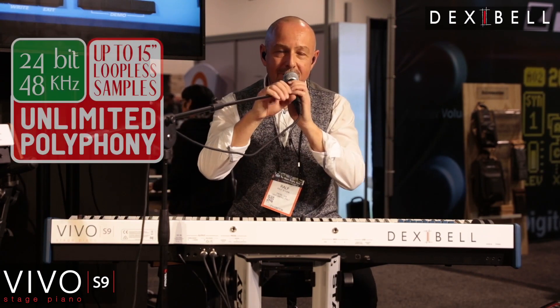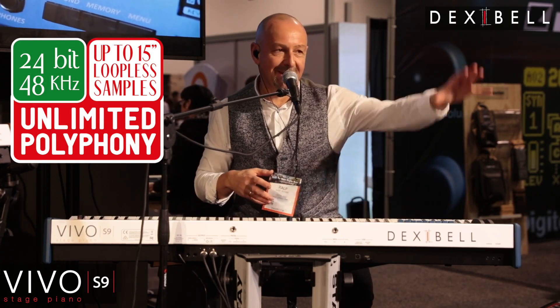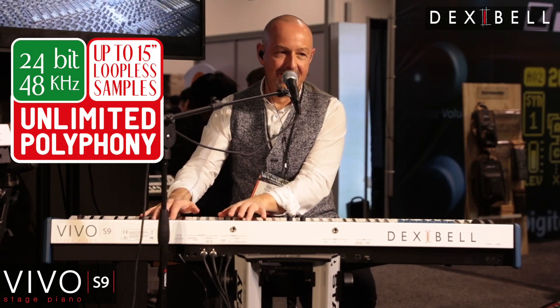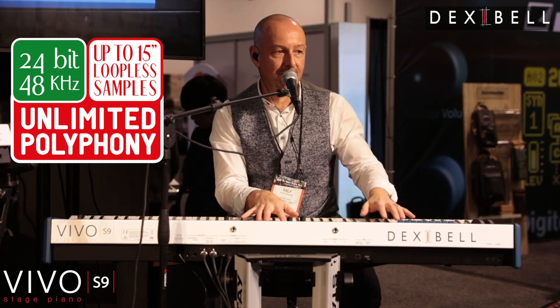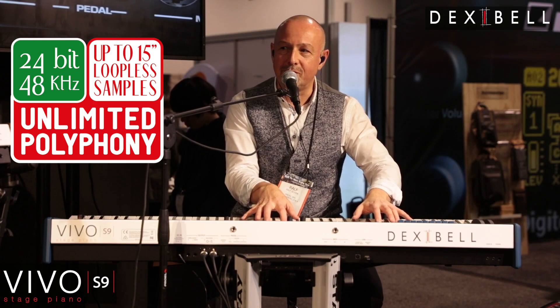We are on 48 kHz 24-bit, and our sample length is 15 seconds, so I can keep this note for a very, very long time. I have a very high dynamic range because of the 24-bit, from very soft to maximum fortissimo.